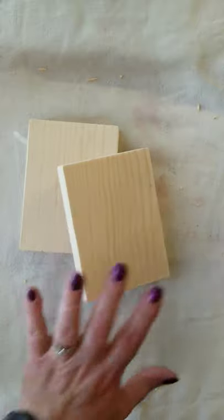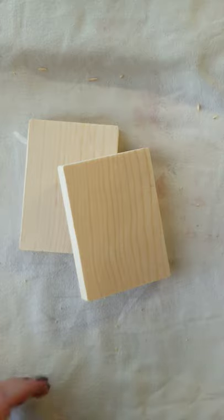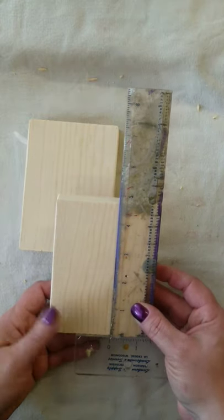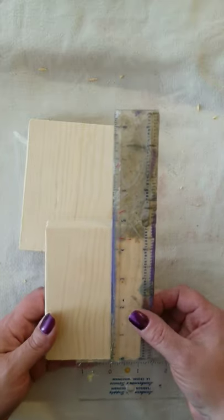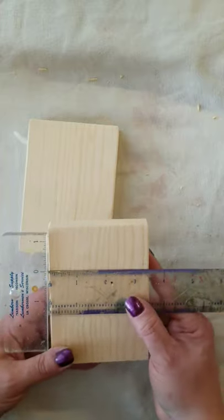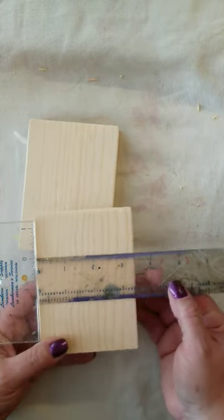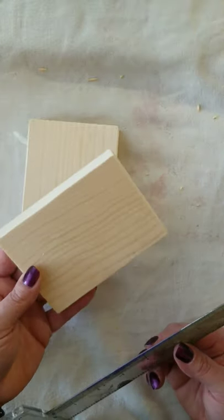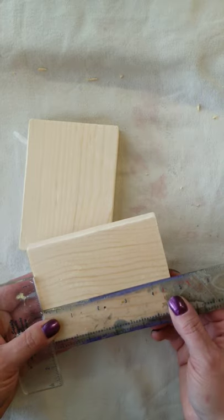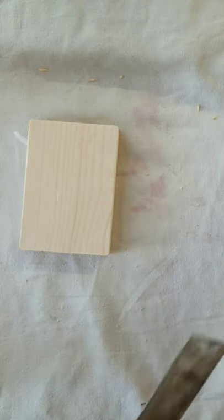So I have the 1x4 already cut up into pieces. I have four of the same size — they are four and three-quarters inches in length. A 1x4 technically isn't four inches; it's three and a half, as you can see there. So my piece is not square — it's a rectangular piece. And I'm going to put these together to make my box that will fit one stack of the regular Solo cups.